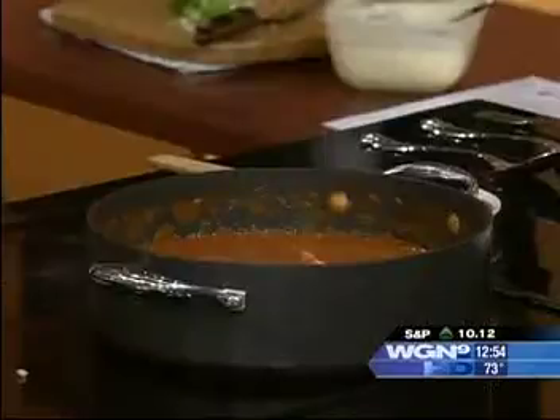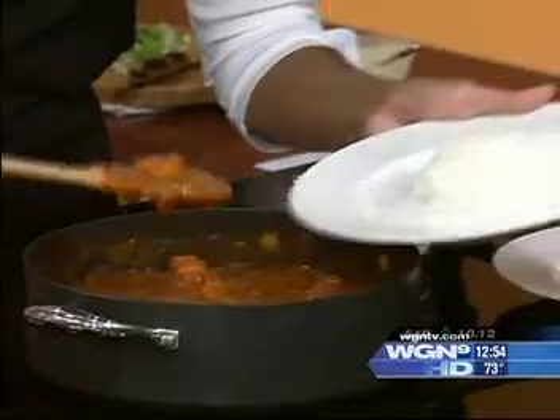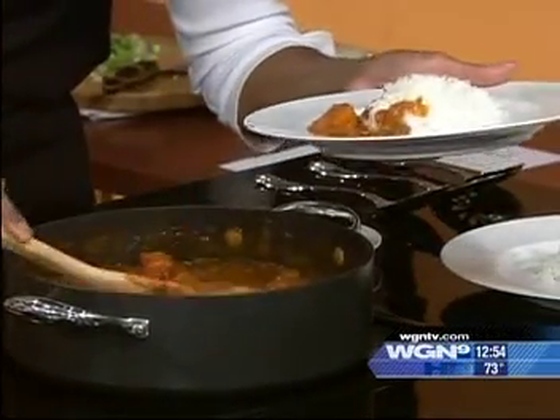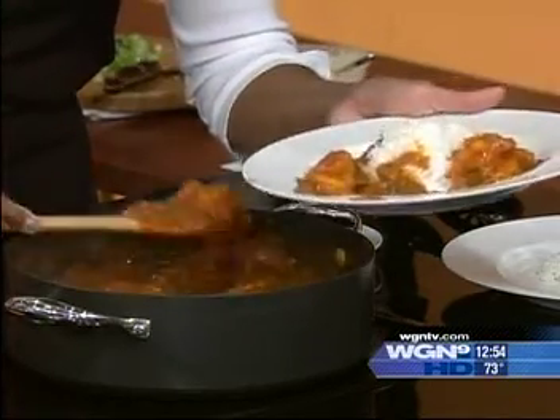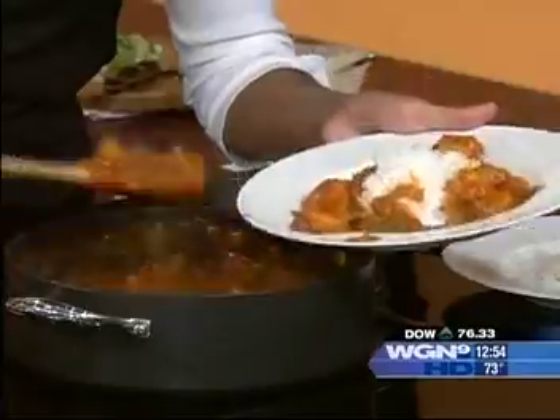Cover this and cook it for another 20 minutes, and then it's going to look like this. Then you're going to serve it over white rice — we're going to plate up some shrimp creole. White rice and this looks wonderful!